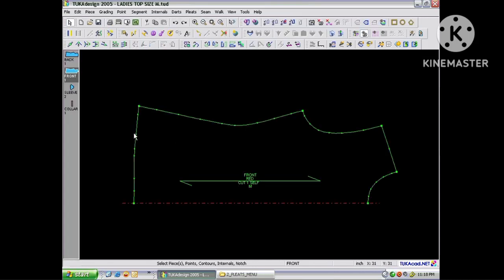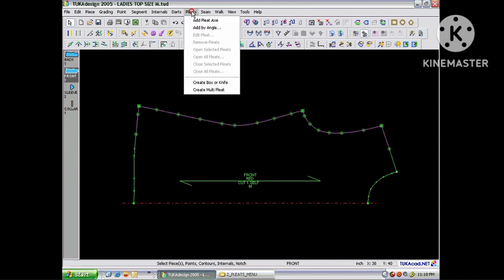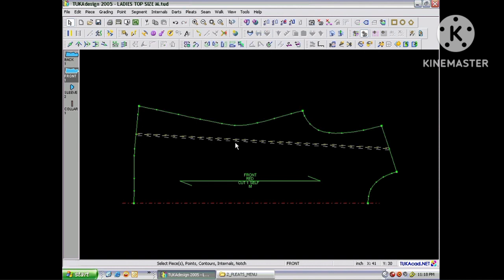To add a pleat axis line between two points, begin by selecting the two points with the Select tool and go to the Pleats menu and choose Add Pleat Axis. This will draw in the pleat line.